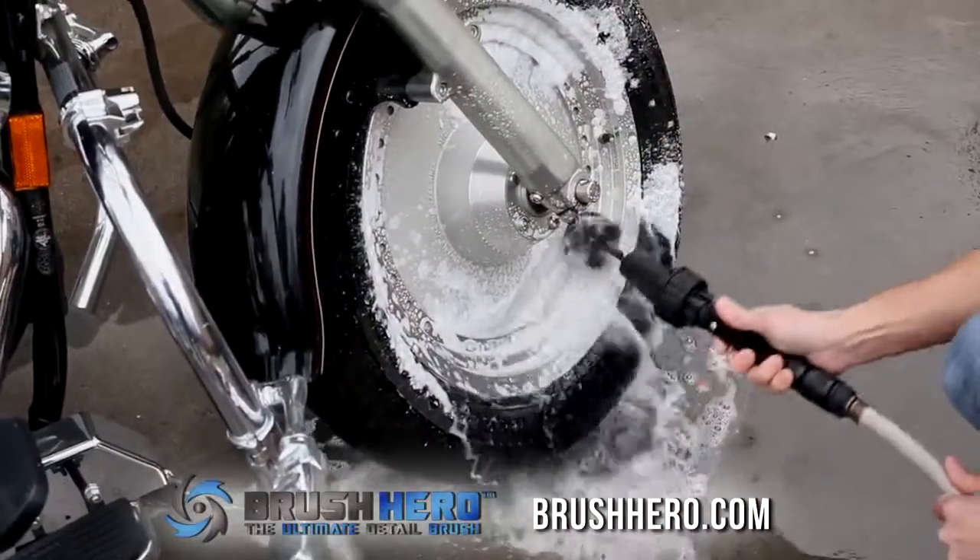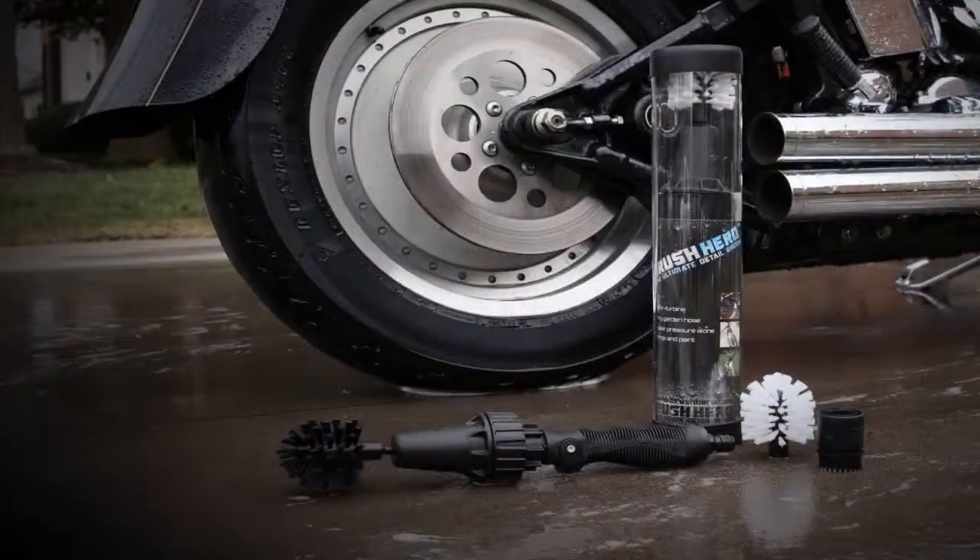Get your Brush Hero today and blast the grime away. Order now at BrushHero.com.